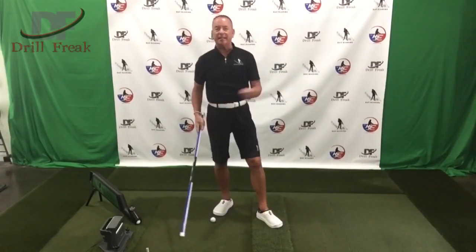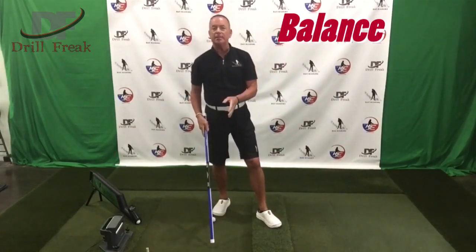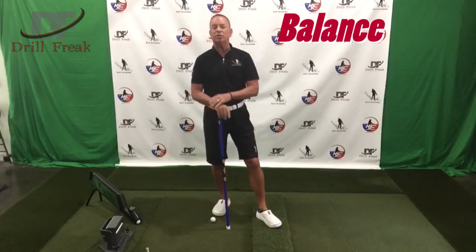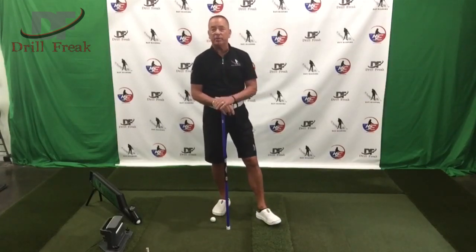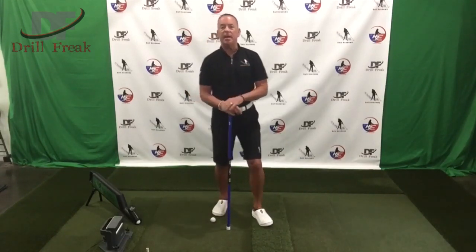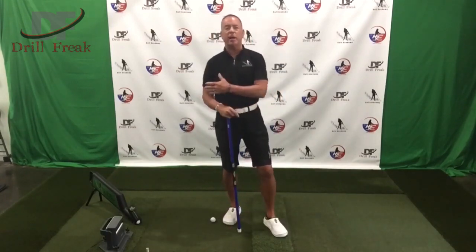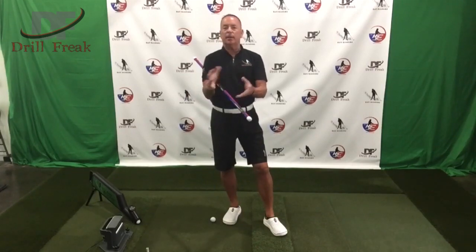Welcome back, let's get after this one. Today we're going to be talking about balance. Think about how many times you've watched tour players play — it's rare, I can't even remember seeing a tour player fall forward in a swing. I've been able to watch tour players practice when I was training, right next to them, seeing all the different things they would use.